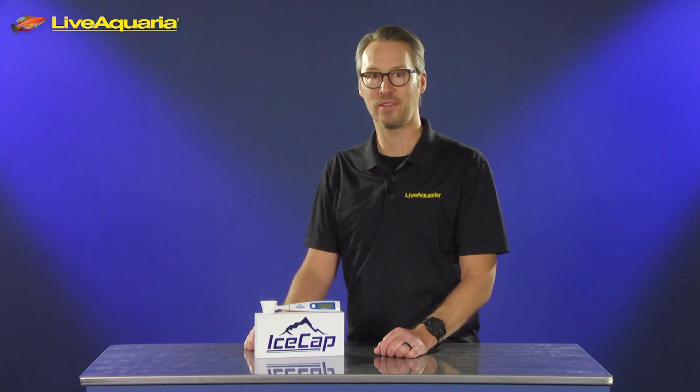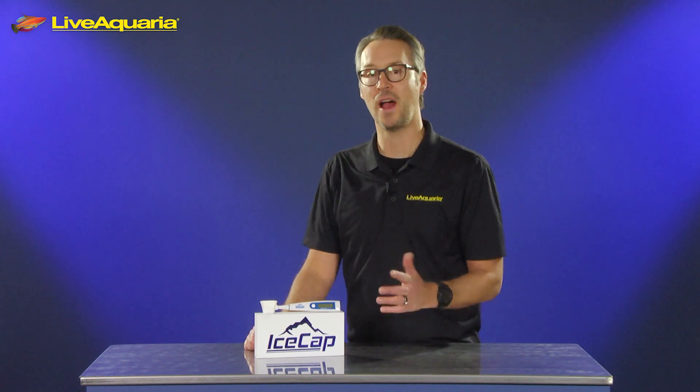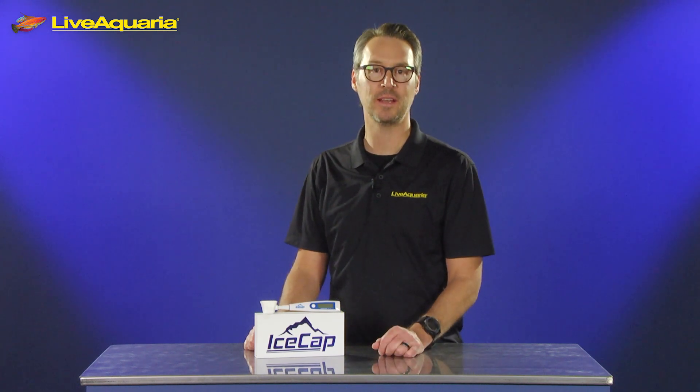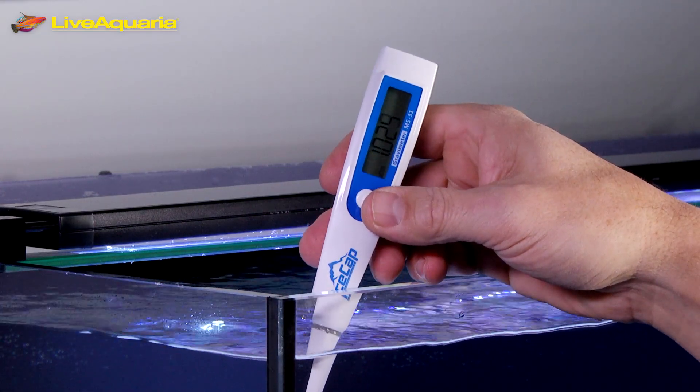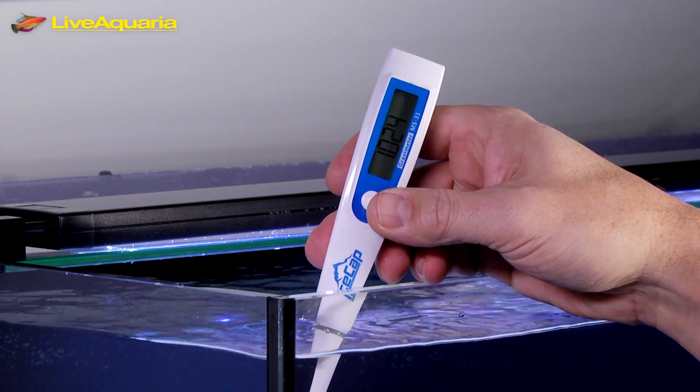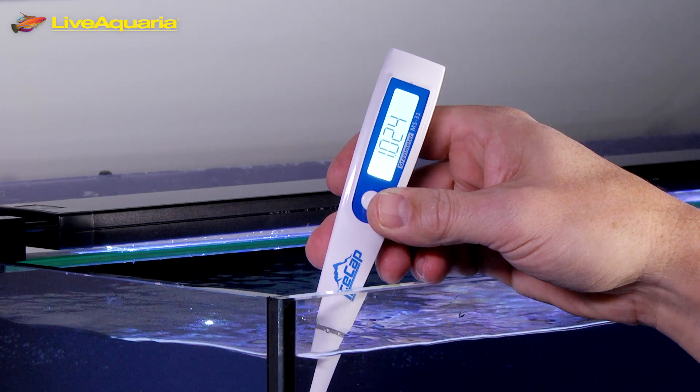Hi everyone, Eric from LiveAquaria. Today I'd like to tell you about the IceCap Digital Pocket Salinity and Temperature Tester. Get accurate temperature and salinity readings in seconds and eliminate the uncertainty associated with mechanical refractometers.